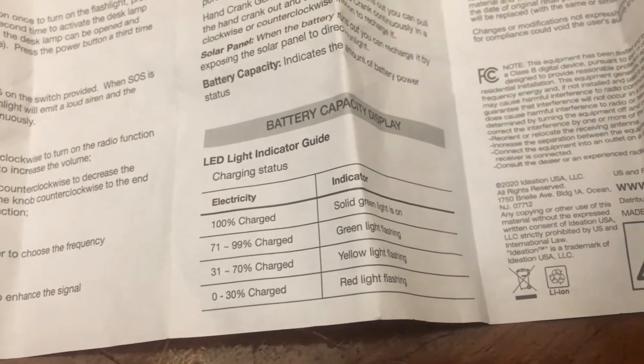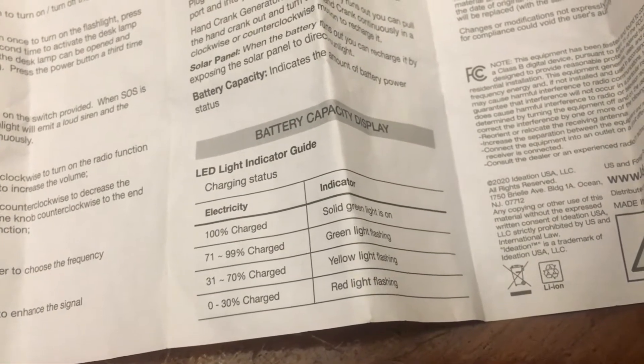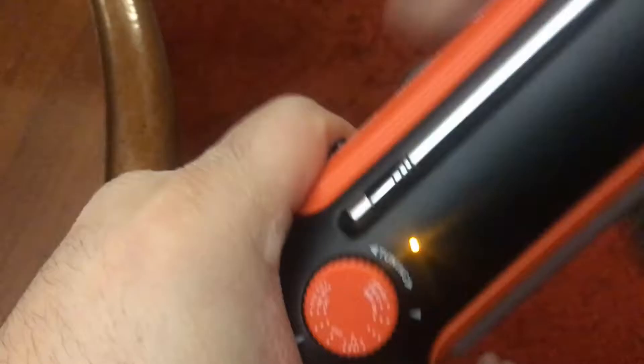So there's the cranking colors. I'm going to crank this — it goes to green. I think it's sitting at around 30%. Kind of hard to do this. It was just red, so I'm thinking it's way low. You can crank it in any direction.